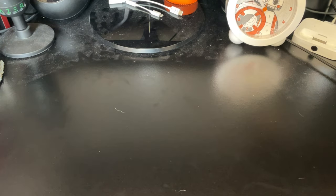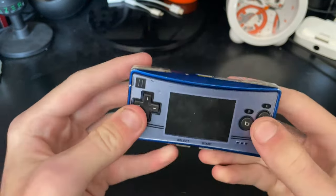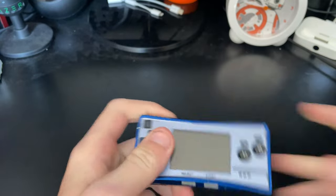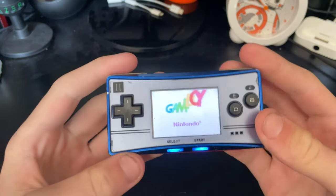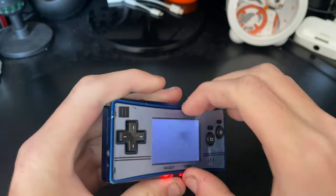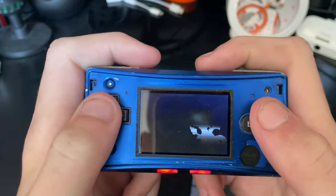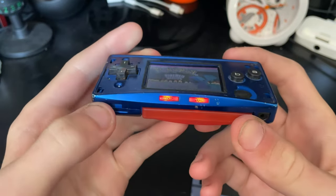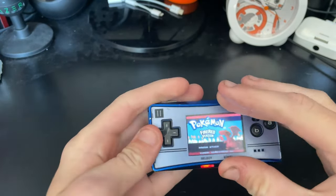Now we're moving on to the weirdest Gameboy — the Gameboy Micro. It is also the smallest Gameboy ever made. I haven't used this in a while. I don't really like the shoulder buttons, they feel like an NES controller. Pop in Pokemon, turn it on — it still works, though it does need a charge. It actually kind of looks better with the faceplate off. So it does work, I just don't use it that much because it's just too tiny and only plays Gameboy Advance games.